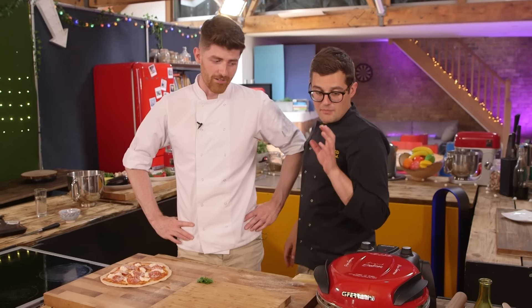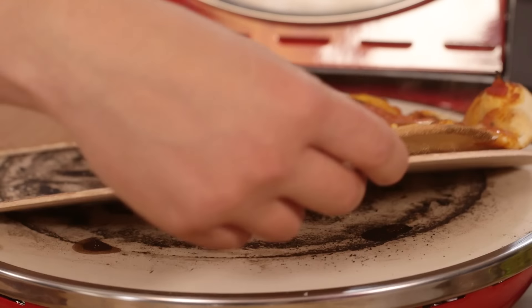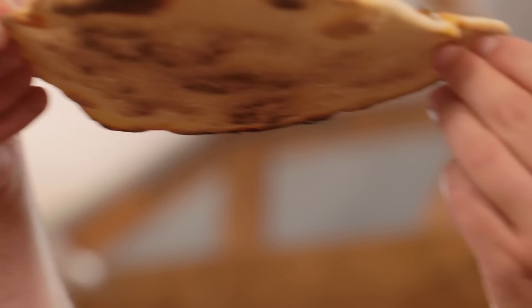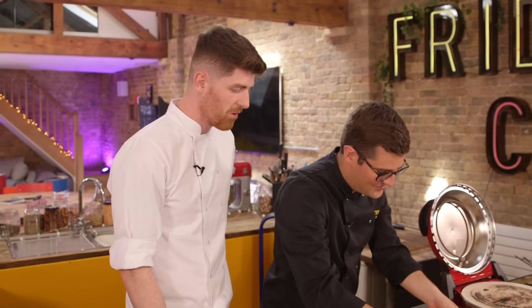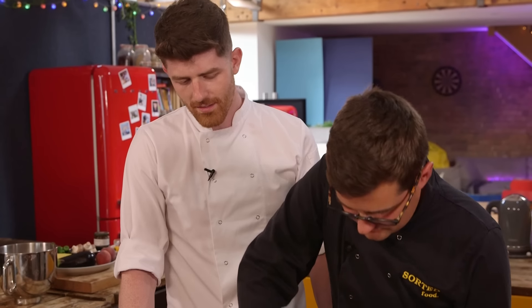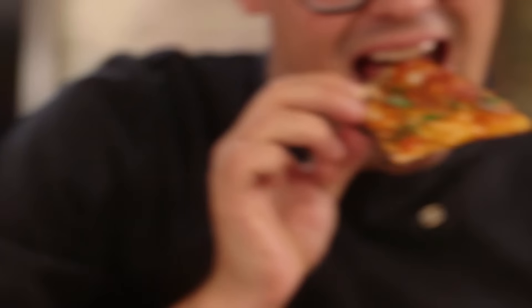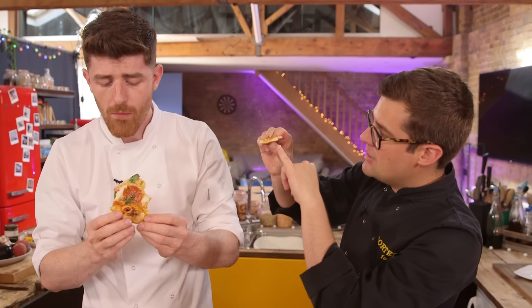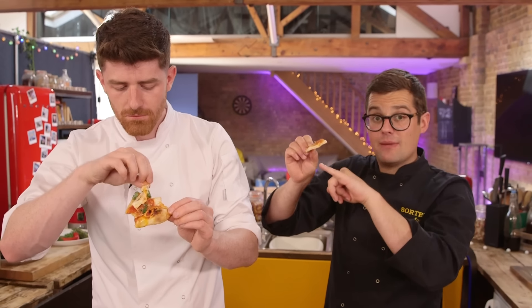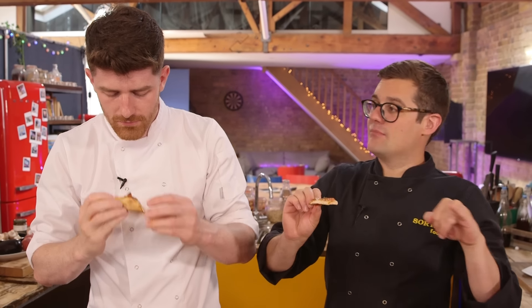Do you know what, James? I think my tomatoes were a little bit too wet. Oh, it's bubbling. That's quite important. Do you know what? It's cracked. Straight off, I can hold it by its very tip and the base is crisp enough that it's not just flopping. There is no way you could achieve that beautiful crispy base — got a little bit of semolina and salt in the bottom — in an oven at home in the same time.